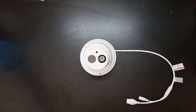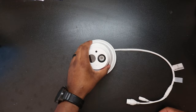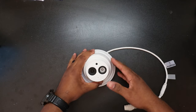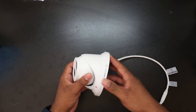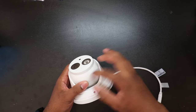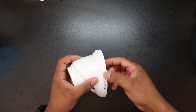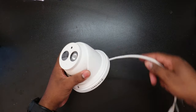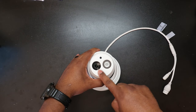Today we have this 4K turret camera by Amcrest. To start off with the overall look, this actually surprised me — all of this housing is made out of metal: the camera housing, the outer housing, and then the mounting bracket here.